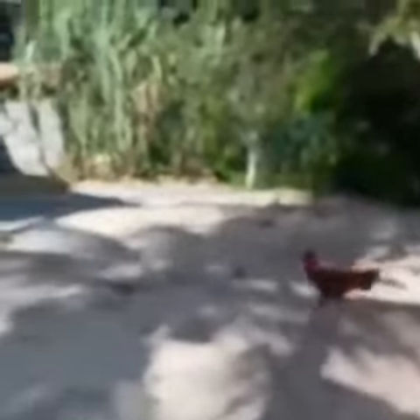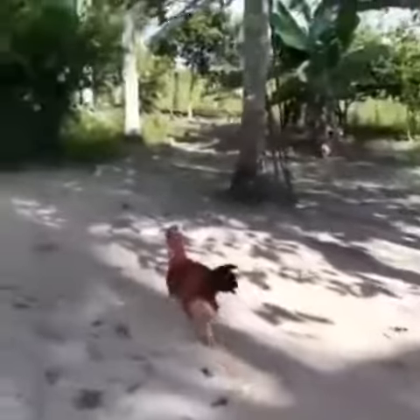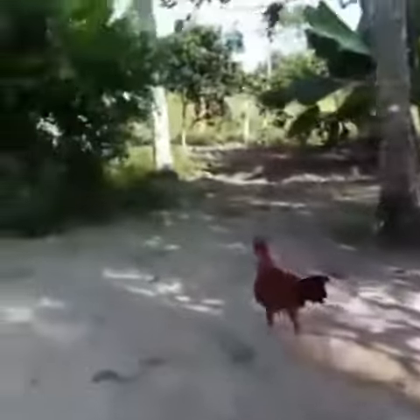Wow, right counter by Jordan, rolling Reigns up — they catch him here. Shoulders down, Reigns almost got caught. Superman punch. Good night. Cover.